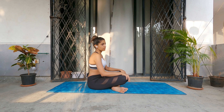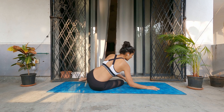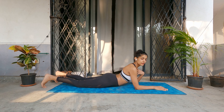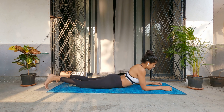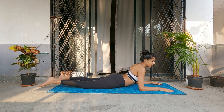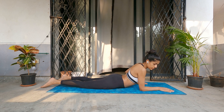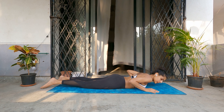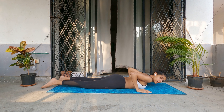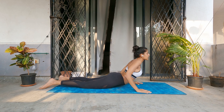The next one we are going to do is cobra pose, so we are going to lie down on our belly. Any kind of back bend is going to open up your chest, and that is why cobra pose will work — any kind of back bend will really open up your lungs. Place your palms next to your chest, make sure your toes are pointed and relaxed, inhale, and come up.